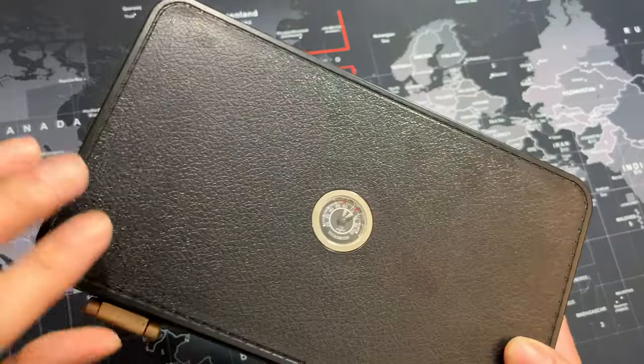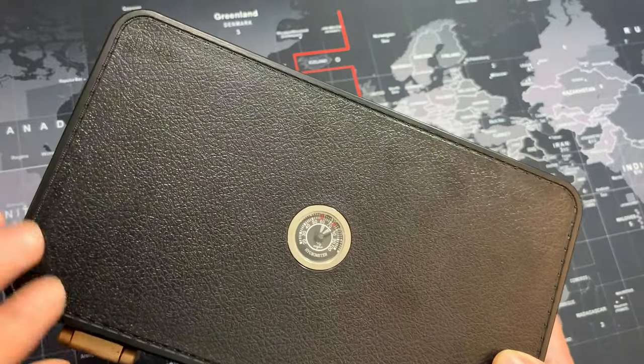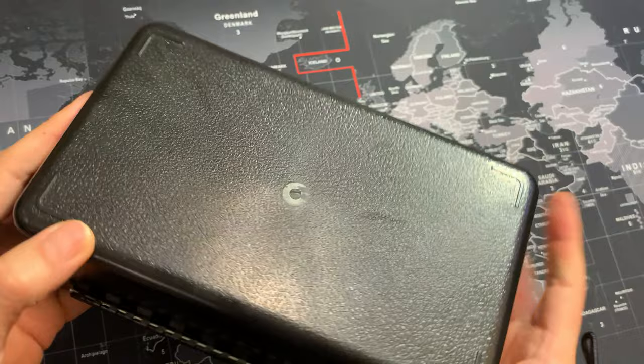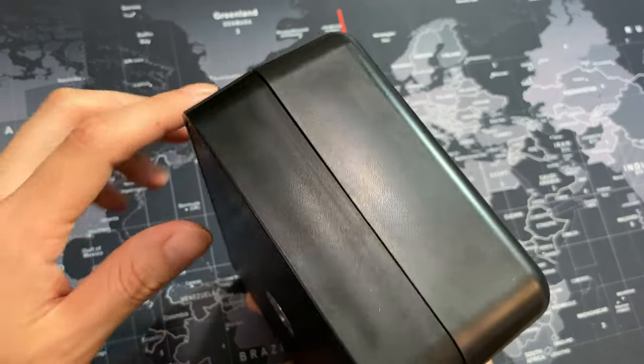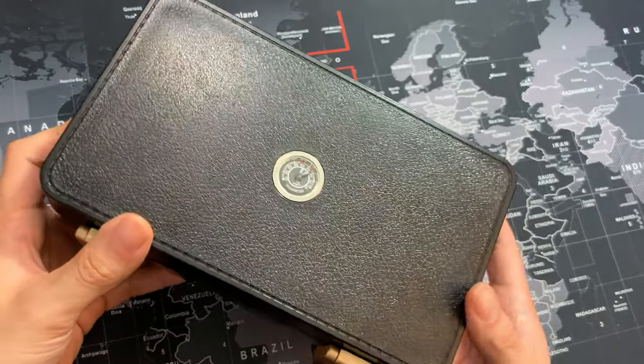It almost makes it look like leather, but it's definitely plastic. They also have that pattern on the bottom, but they have the regular shiny plastic on the sides, which I really like.